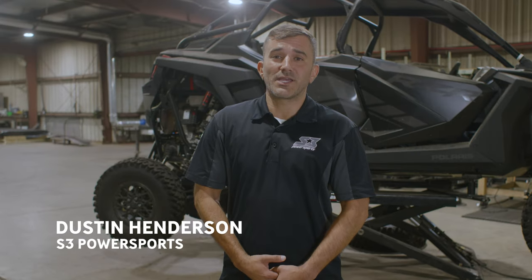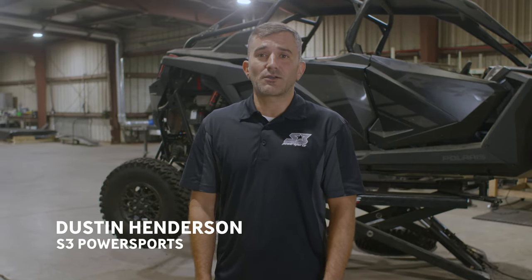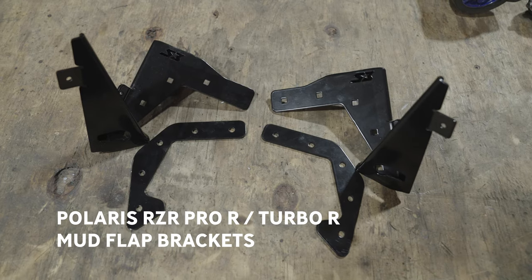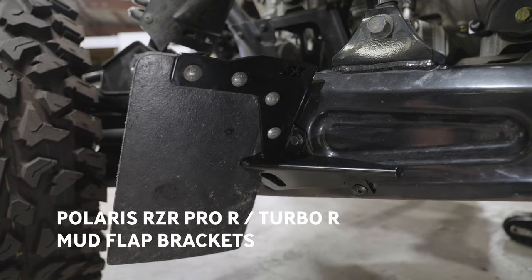Hey y'all, it's DH, and today we're in the S3 shop where I'm going to walk you through the install of our Polaris Razor Pro-R and Turbo-R HD Mud Flap Bracket. The install is so easy that literally DJ could even do it. Let's get to it.